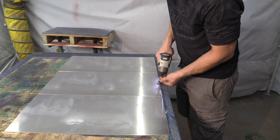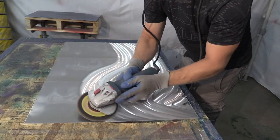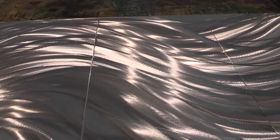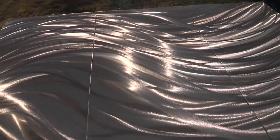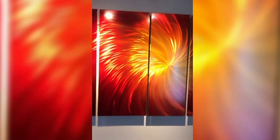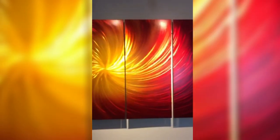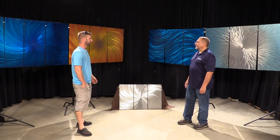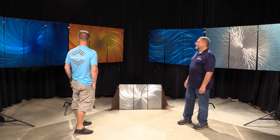These are aluminum panels. I get them in bulk, set them up together, and I use a grinder. I pick various designs in a way that they catch the light. If you move around, the light really makes them spin and look 3D, and then some automotive paints, pearls, clear coats — and this is what we end up with.